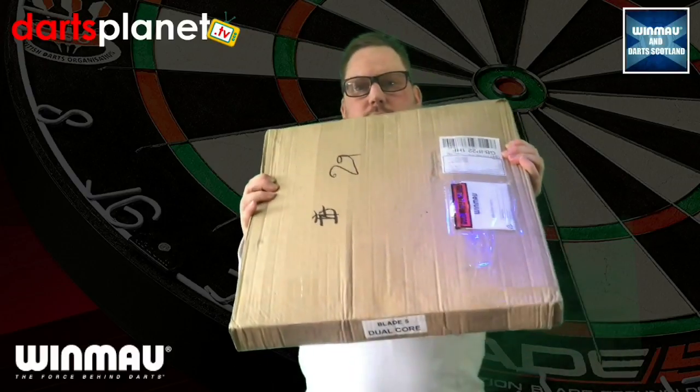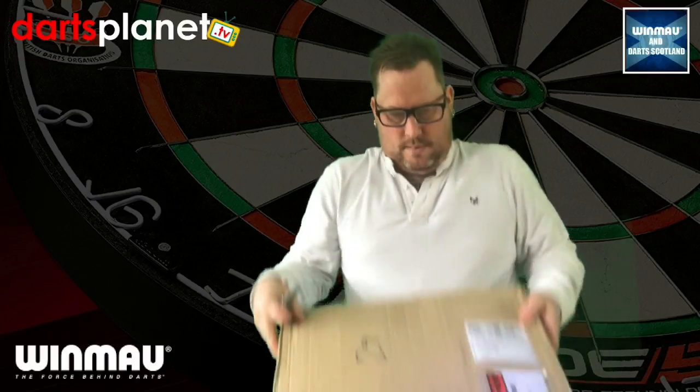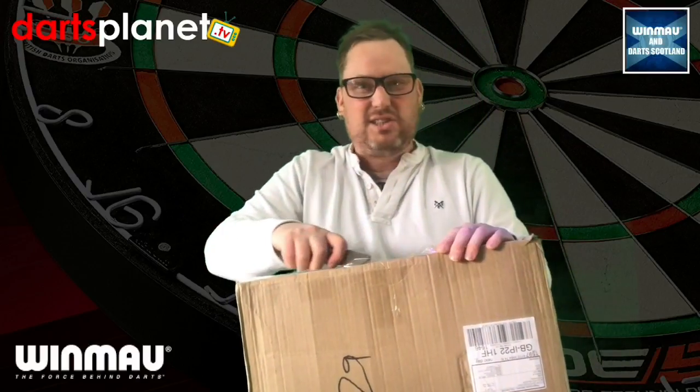Here we go — as you can see, all from Winmore. Let me get my knife. It's well and truly taped up, this is. Let's have a look at what's in it. So excited.